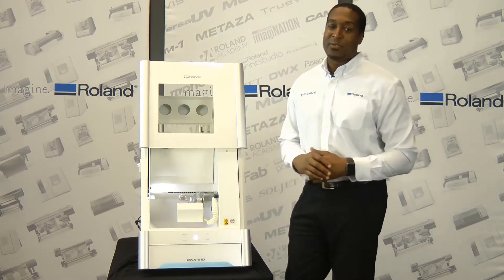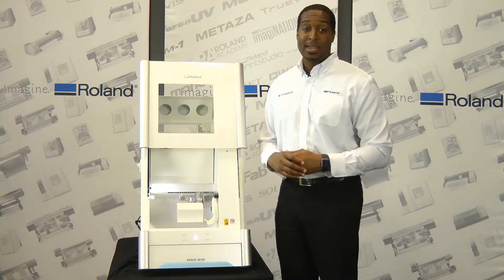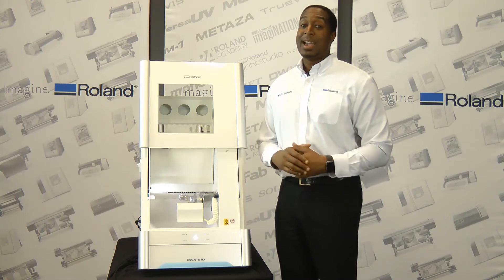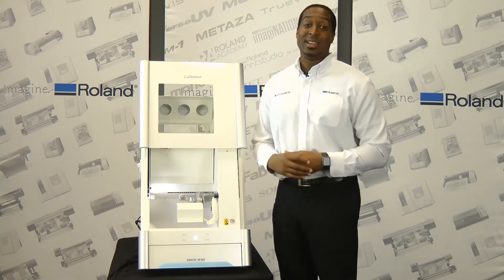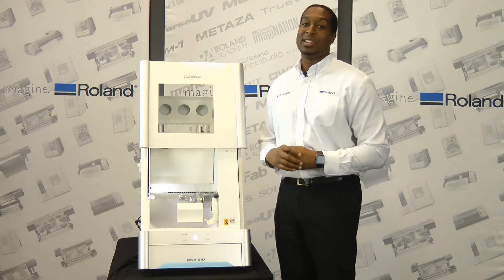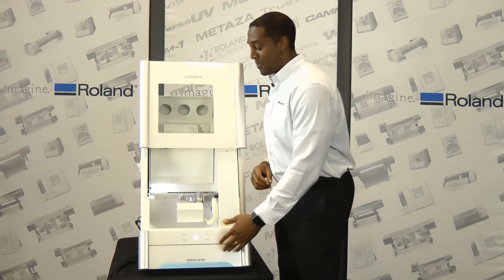The DWX51D can mill zirconia, wax, PMMA, PEEK, gypsum, and composite resin materials. It is the first Dental Dry Mill approved for milling Vita Enamic, and you have the choice to use disc or pen-type materials.